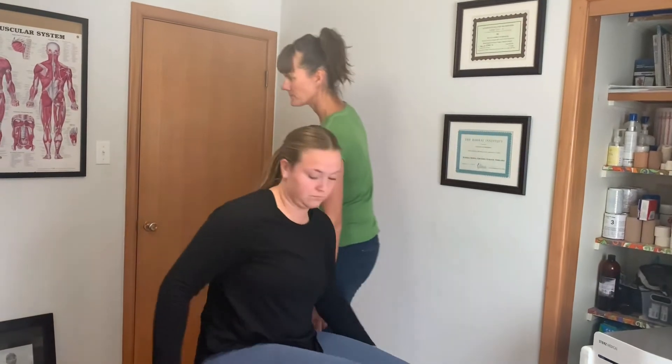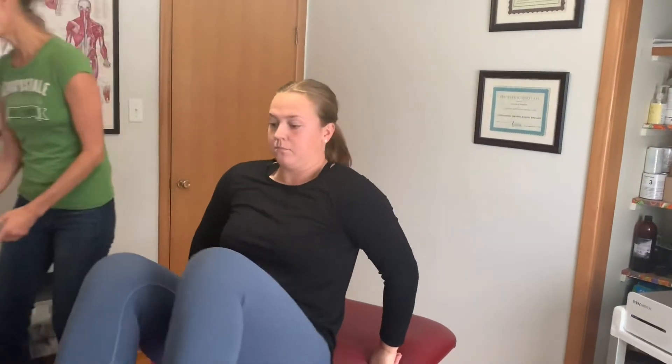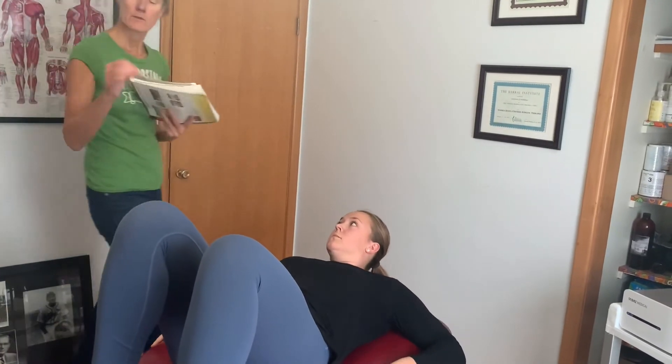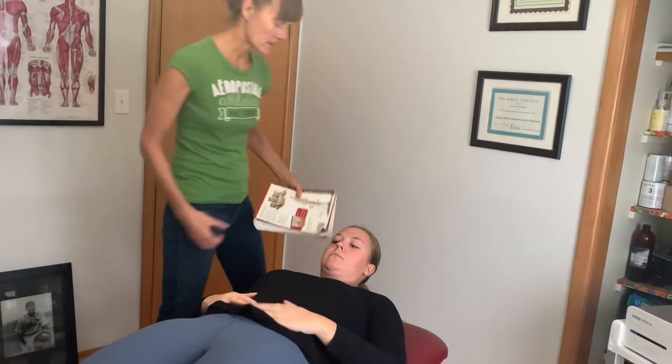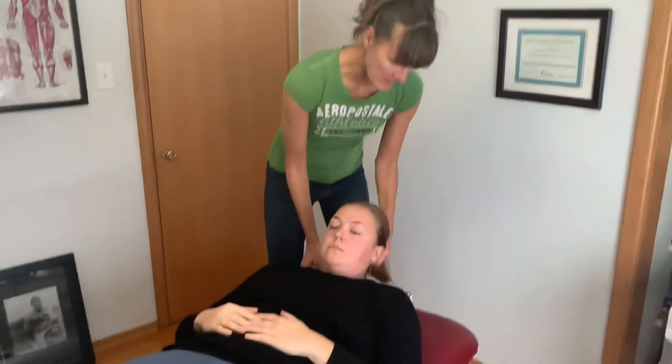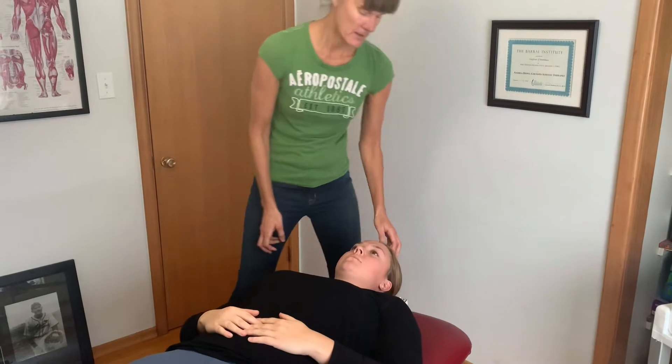Now we're going to get her lying on the bed with her head this way. You can get a book and we're going to put it right under her neck and her head. Then we're going to get her to tuck her chin in — so we're going to retract.